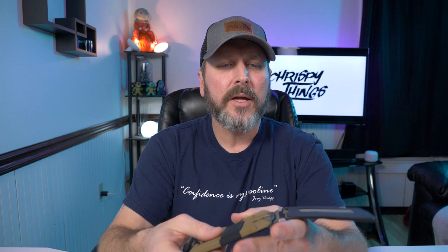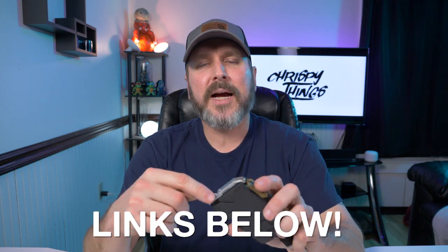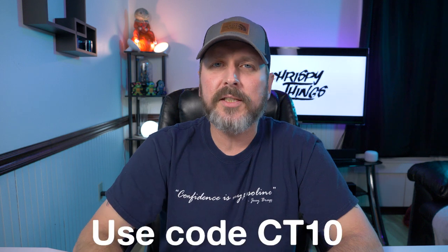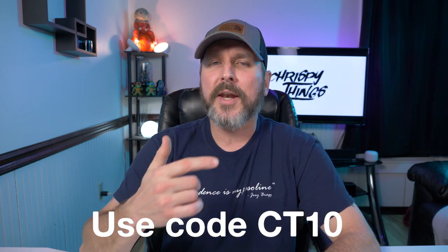If you are a cash carrier and you own the M1 or M2 bifold, I would say this is an absolute must-have accessory. It can also double as a key organizer on your belt or in your pocket. You can buy these right now on Dango's website for $30 — I'll put a link in my description. Use code CT10, that's a special code I got from Dango for all my subscribers.